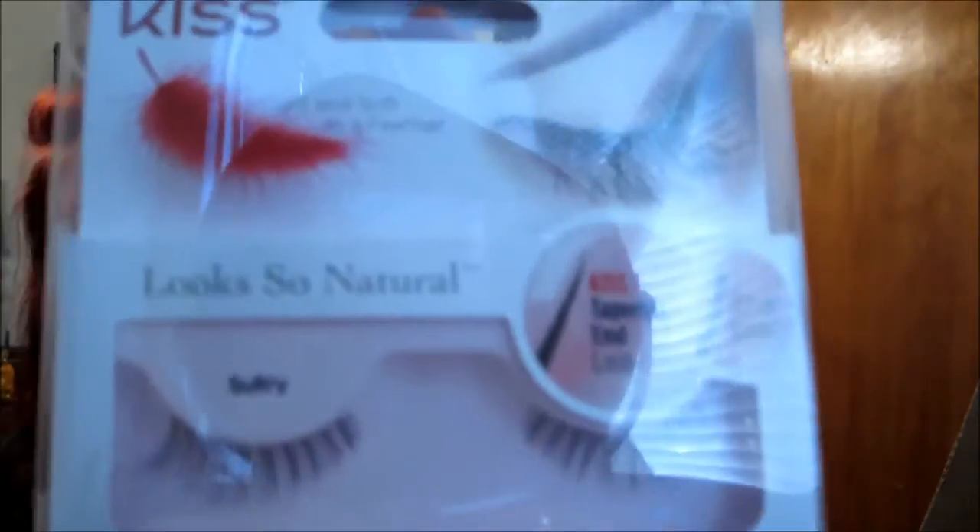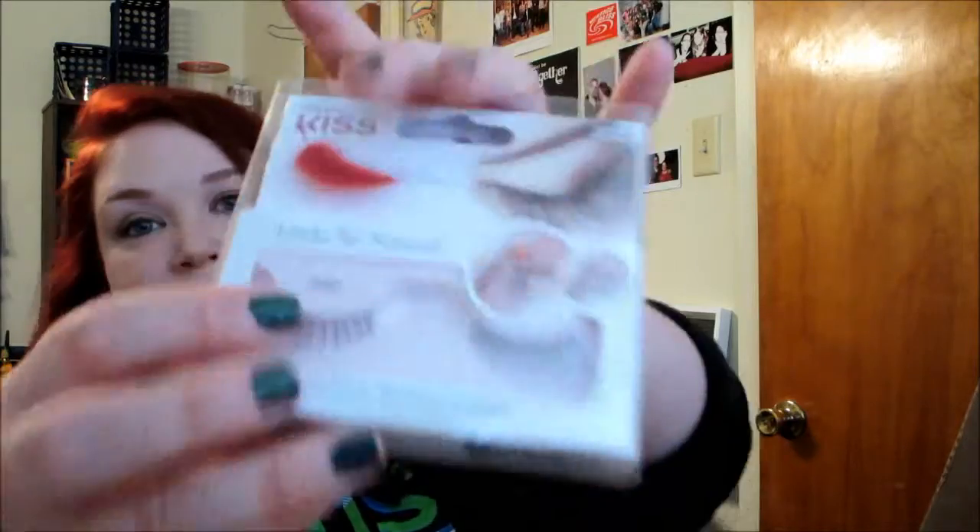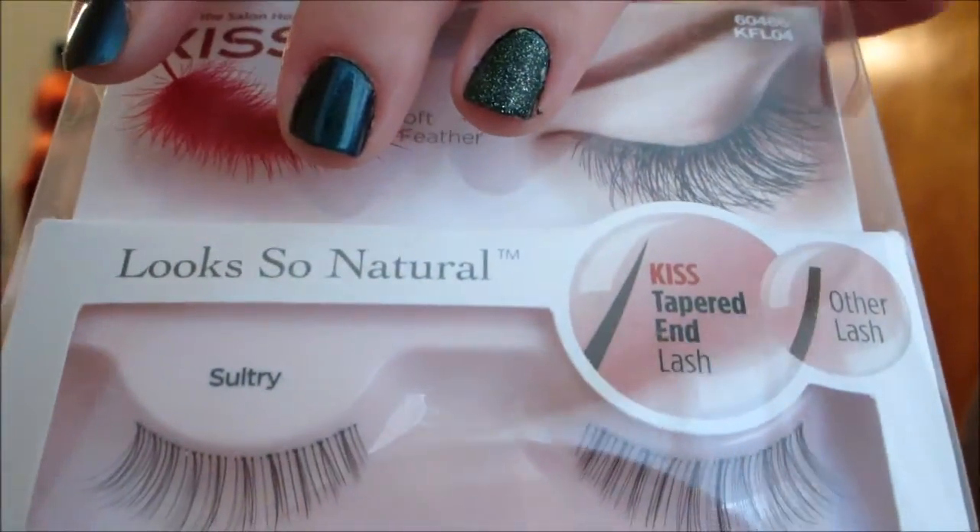The next thing they sent me is some eyelashes by Kiss. It says 'look so natural' — they're tapered-ended, so they look more like your natural lashes, which is cool. Obviously I haven't tried these yet either, but they look much more natural than most lashes I've seen at the store. They're thicker on the outside and taper off on the inside at the inner corners of your eyes, so I feel like that would be really, really pretty.